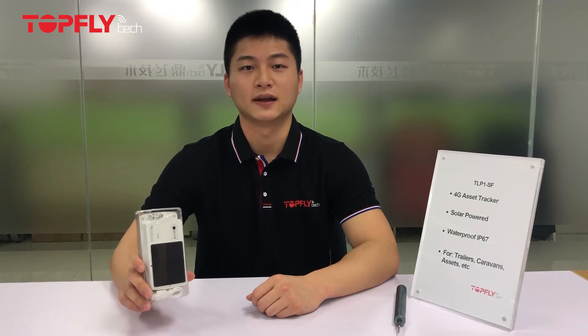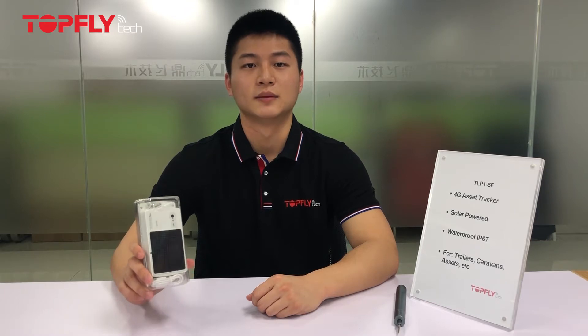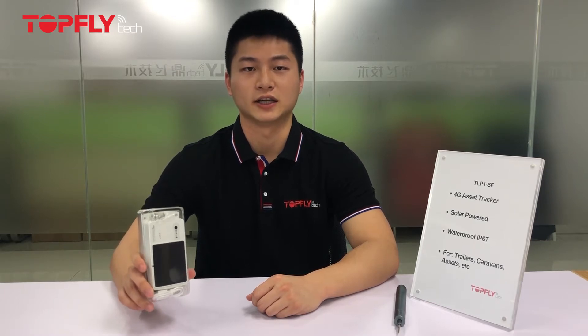Hi guys, this is Steven, a sales manager from TopFlight Tech. In today's video, I'll be introducing and unboxing one of our most popular products, the 4G Solar Power Asset Tracker TLP-1SF. I'll also be demonstrating how to tighten the screws properly to prevent water leaking issues.